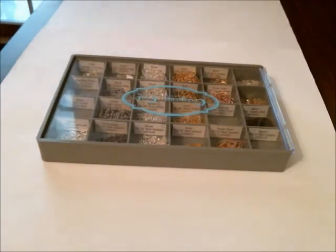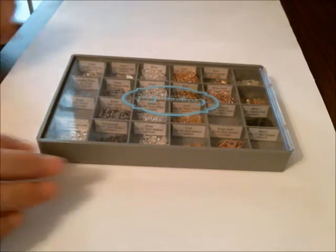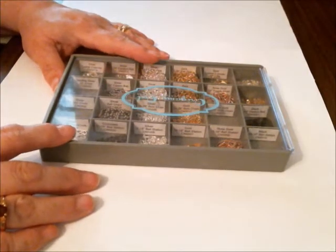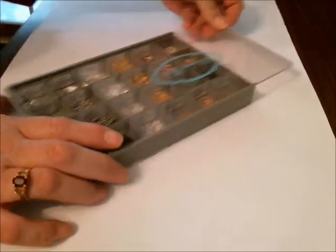Here's what I do with my chains — how I store and transport them. Now that we have the white trays, this is a great use for our gray trays. Basically I'm just going to slip off the top.